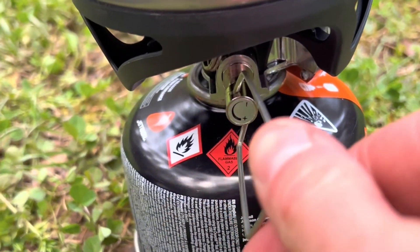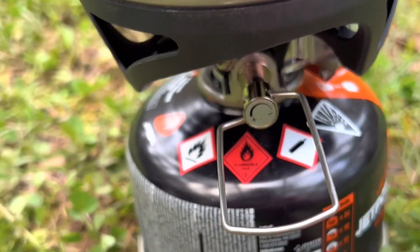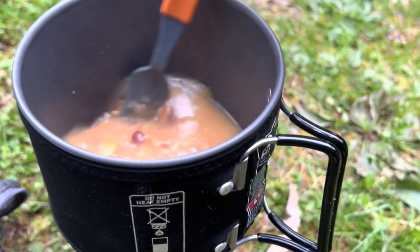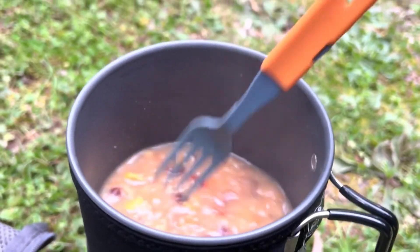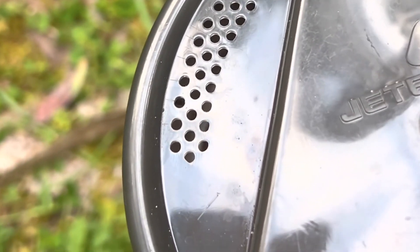It has the capability to turn down to just a simmer for cooking. The Minimo has a non-stick coating so you won't get any food stuck on the bottom. The lid also comes with a pouring hole as well as these little straining holes.